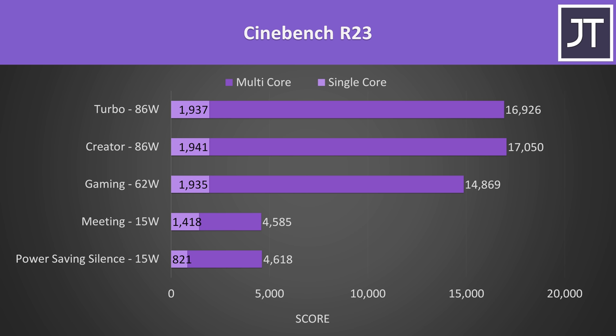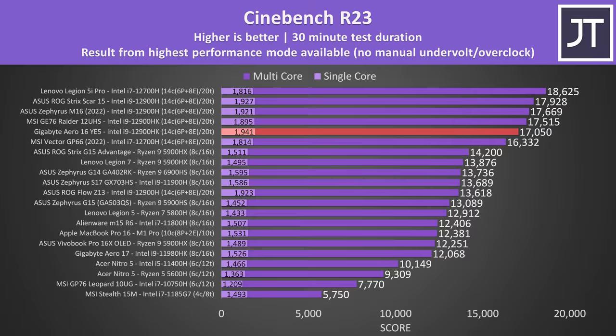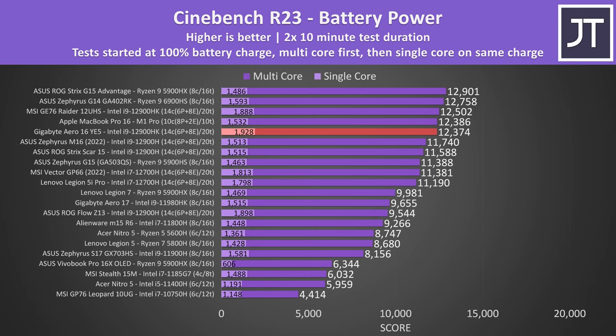The Aero 16 is stacking up reasonably well compared to others, especially for the single core score, which is now the highest we've measured from Intel 12th gen so far thanks to the i9 processor, as these have higher single-threaded turbo boost speeds. The multi core score wasn't quite as high as other 12th gen laptops, but still a decent result. It's worth noting the Zephyrus M16 a couple of spots ahead is actually a thinner machine. The performance dips down if we unplug the charger and run purely off battery power, however the single core score doesn't change much and it's still the best result out of any laptop.